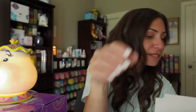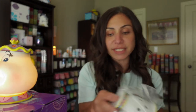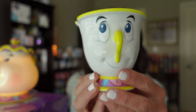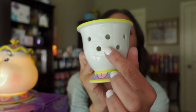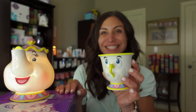Let's just put all the pieces back together. Look how cute Chip is. He's adorable — he's got his little chip right there, his little yellow nose or handle. So adorable. A lot of the light will come out from the back from the holes, but he's also going to glow like his mama, Mrs. Potts.